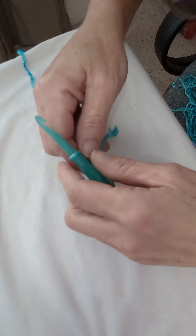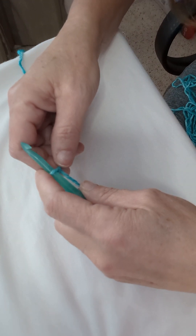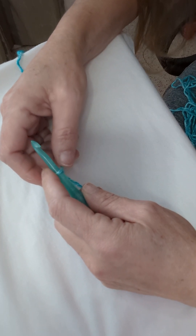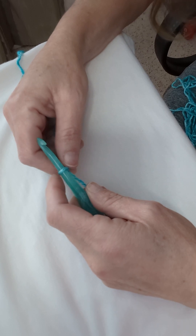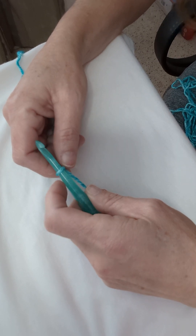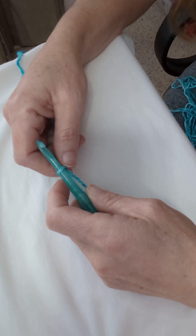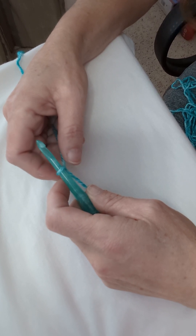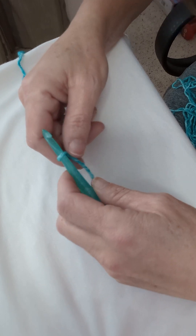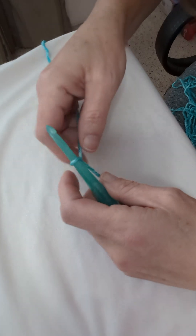Hi friends, it's Pam from Pam's Cozy Crochet Nook. I bring to you today a stitch tutorial on the corner-to-corner stitch, the way that I learned to do it. It's basic stitches — if you can do a chain, a double crochet, and a slip stitch, then you can do the corner-to-corner.